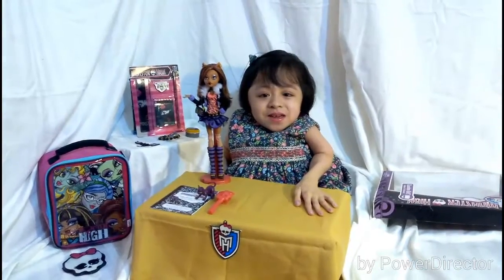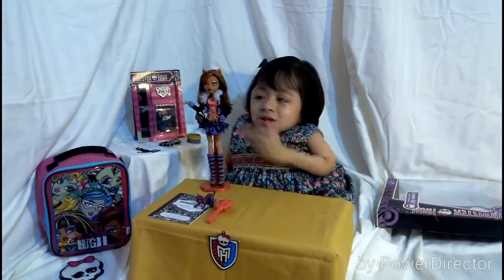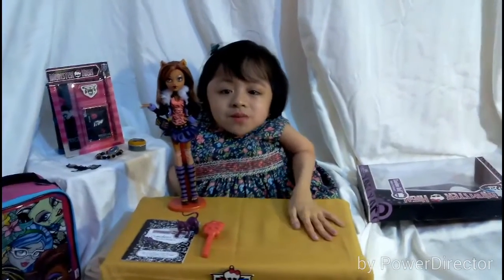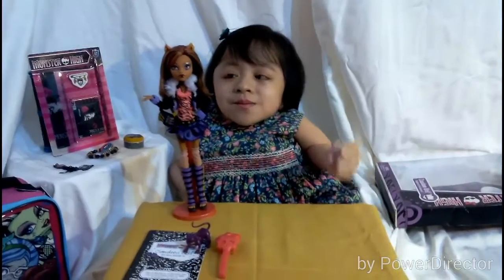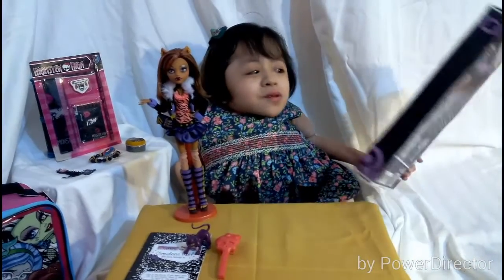Hey guys and girls, it's Kyla here and today I'm going to do a review of my Monster High Basic Wave 1 Claudine Wolf. She's so pretty and I was so lucky that I found her at my local toy store. I did a toy hunt with her so please check it out. So now let's start with the box first.